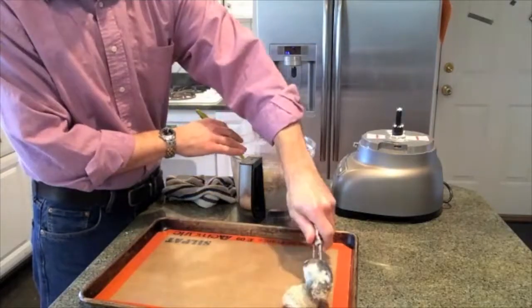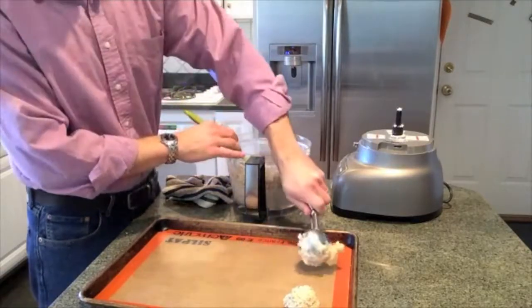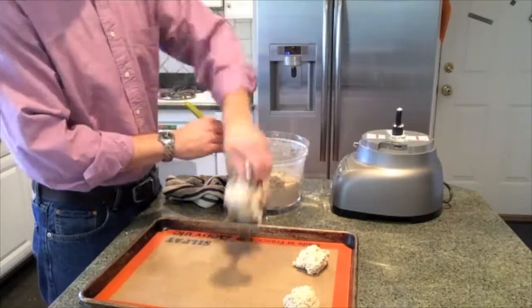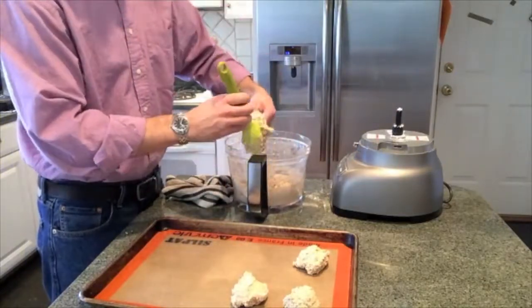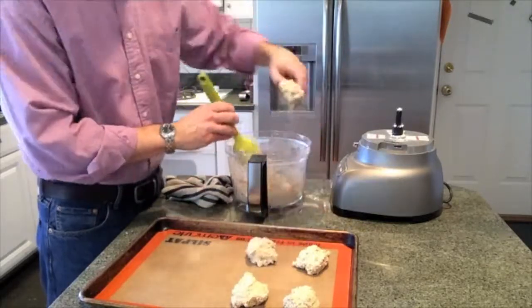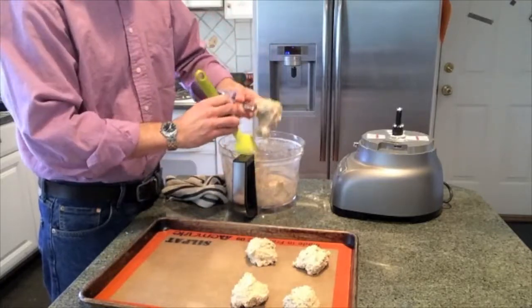And a silpat, which is just a nonstick mat. This is a little too wet for me to roll out and cut, so I'm going to do drop biscuits. I get out an ice cream scooper and just drop them on the tray. This recipe gets me right around seven biscuits, and I'll just plop them out on the tray and then bake them.